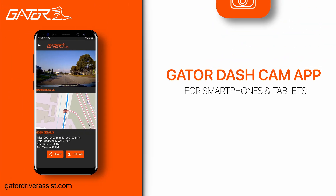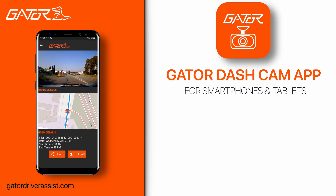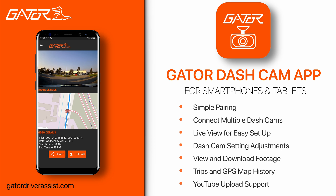The Gator dash cam app for iOS and Android works in conjunction with all Wi-Fi enabled Gator dash cams. It provides a simple and convenient way to configure your dash cam, playback footage, download recordings, and upload videos directly to YouTube, all from your smartphone or tablet.